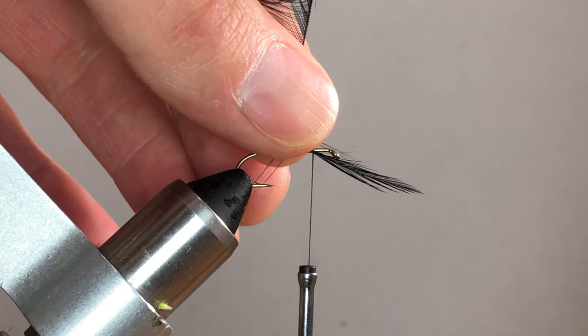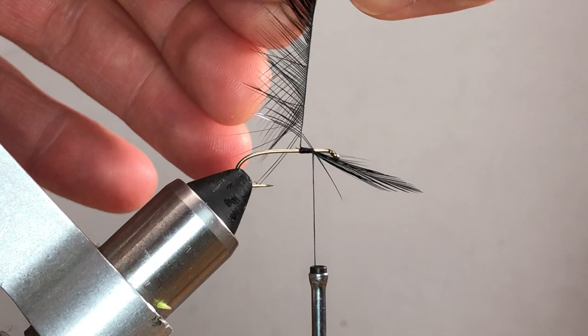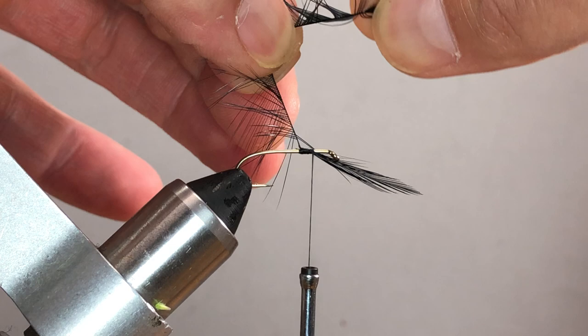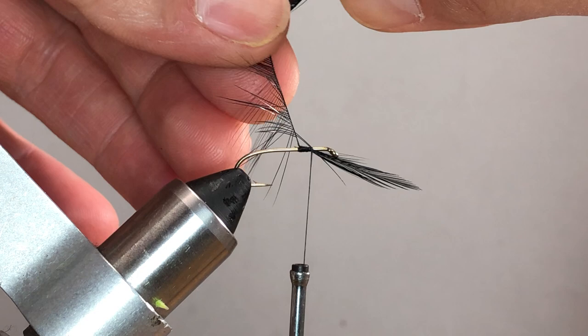I want enough for one and a half to two turns, maybe three depending on how hackle-happy you want to get. I do this beforehand because it's just much easier to handle now than during the actual tie. The stem and barbs can break, so I try to take care of this ahead of time. It's a beginner technique many may not have seen.